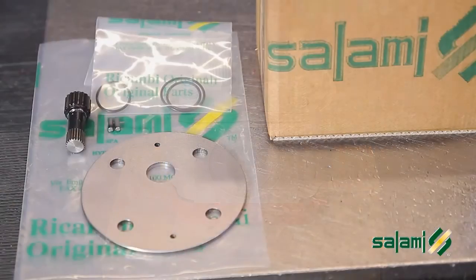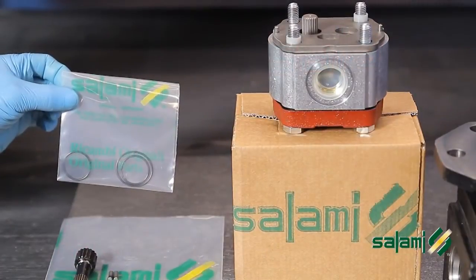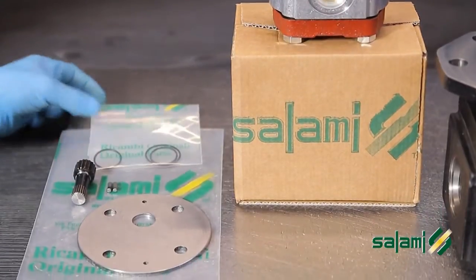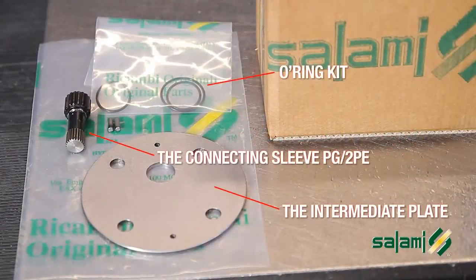The tandem kit PG331 2PE contains the following components: the intermediate plate, the connecting spline PG 2PE, the o-ring kit, and 2 dowel pins.